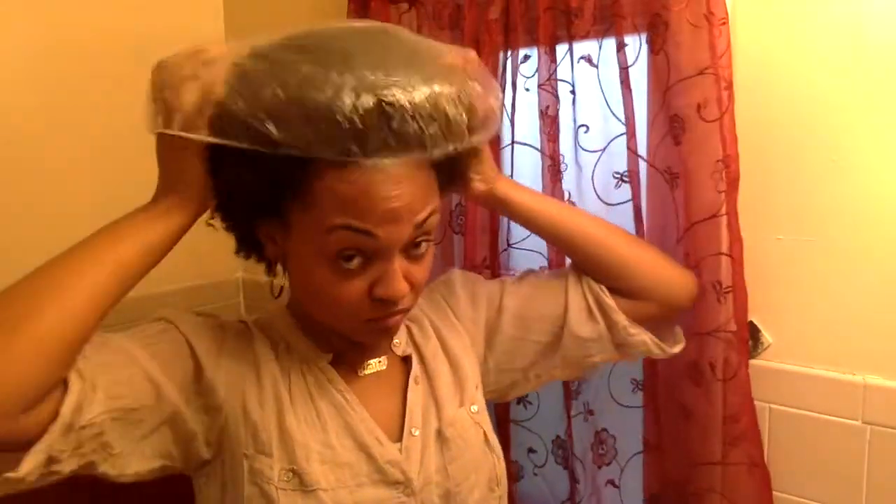Once out of the microwave, you just want to run it through your scalp first — all of your scalp, front and back. And then after that, with the remainder, you want to just run it through your hair. Once you're done putting the mixture all over your head, you're going to get a plastic cap and tuck all of your hair under it. We're going to leave this on for 30 minutes.